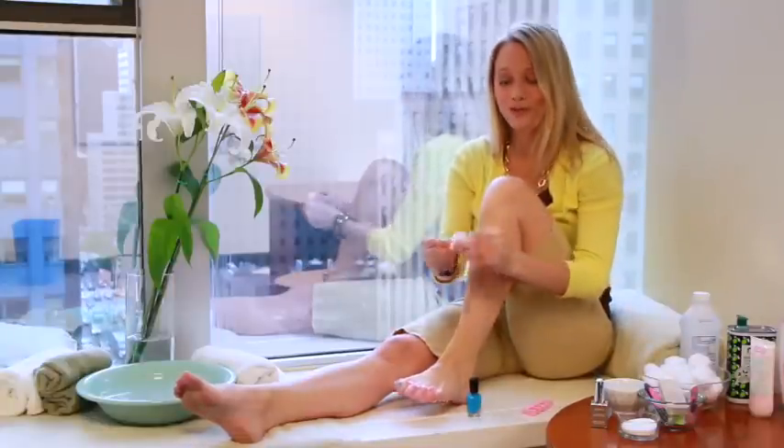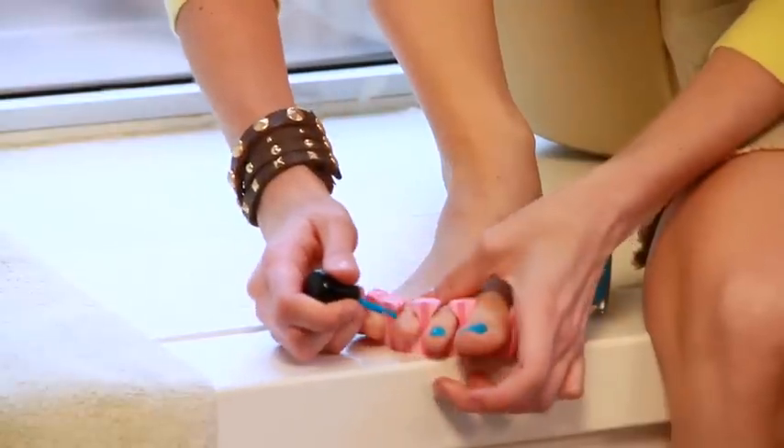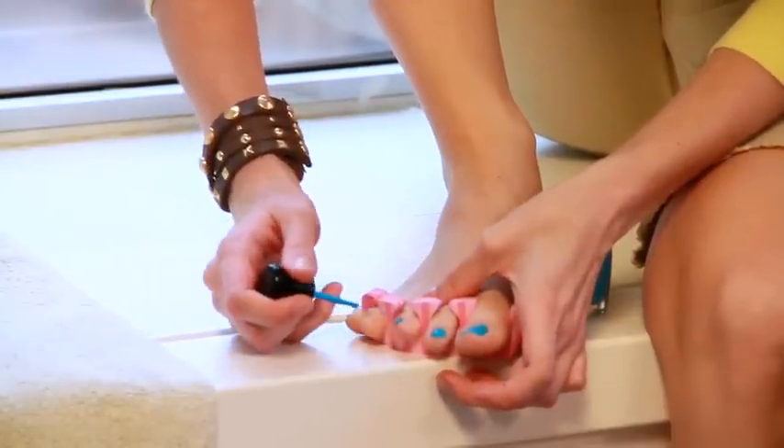You can fix any imperfections with your finger, or use a cotton ball with a little bit of nail polish remover. After the big toe, the little toes are actually a breeze because they're a lot smaller — they usually only take one stroke or two to cover. After you've finished all 10 toes, you can apply a second coat.